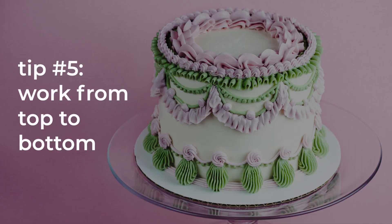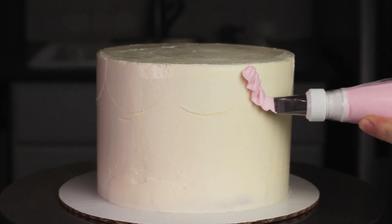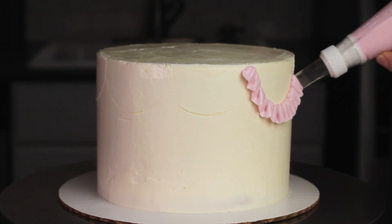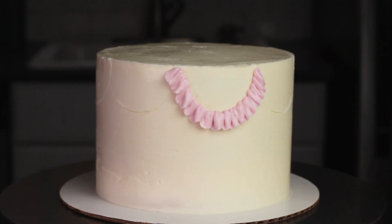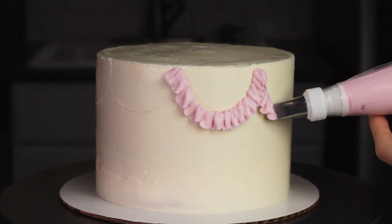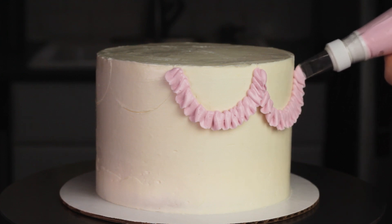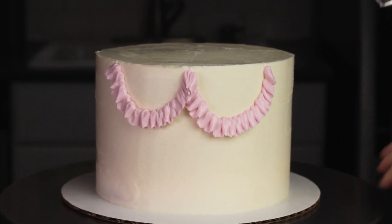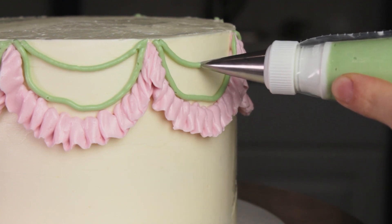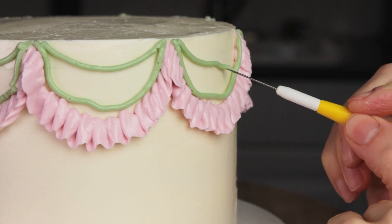Tip number five: work from top to bottom. This applies more to the sides of your cake rather than the top, but it's a really good idea to work from the top to the bottom when piping your designs. Occasionally you might have little hiccups in your piping and the buttercream might fall down. So you don't want anything from the top to fall down and mess up something that you've already piped along the bottom. If you pipe the top first, you can easily wipe away any bits of buttercream that happened to fall without worrying about your bottom border. And if you do make any mistakes, you can usually just scrape those away or readjust things with a toothpick.